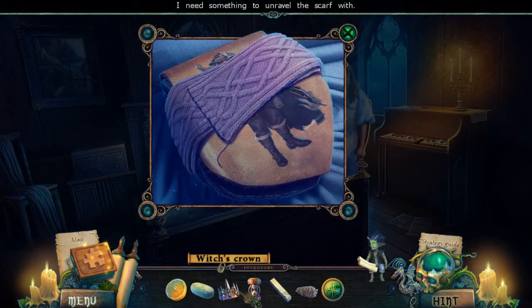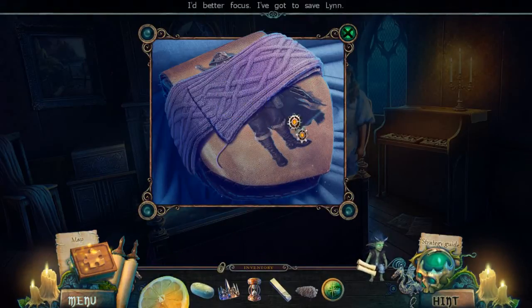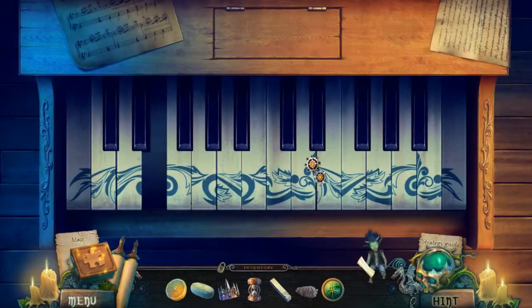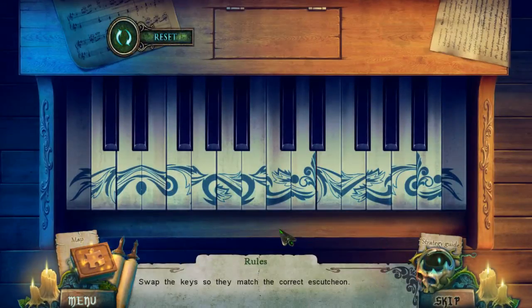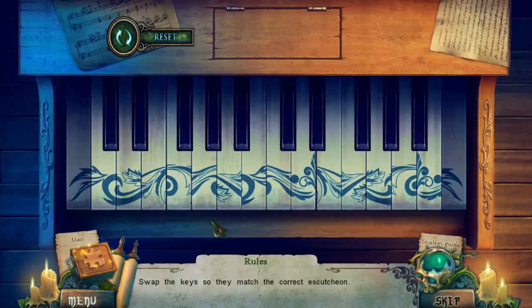I need something to unravel the scarf. Lemon? No — with the piano key we can put that back. Swap the keys so that they match the correct... okay. So we pretty much need to figure out what belongs over here. That looks pretty good. I don't think that's good. Those two go together though.